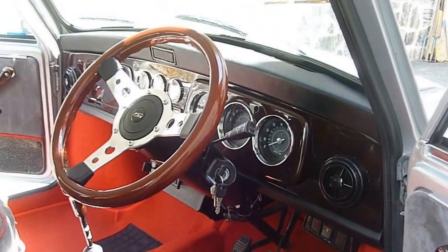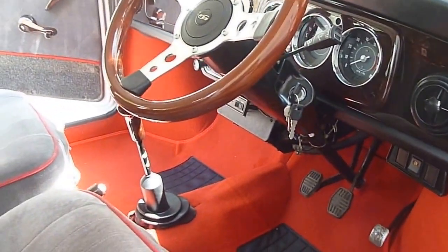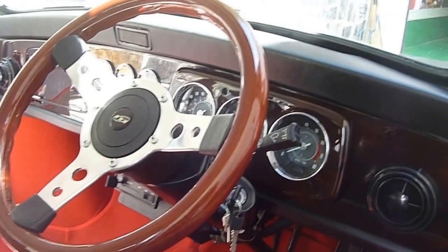Hello, welcome to the third and last part of fitting this dashboard. As you can see now, all the carpets, everything's back in, all the lights are working.